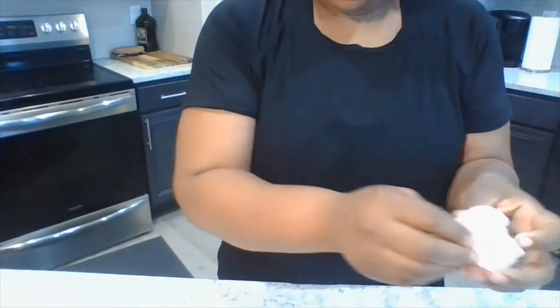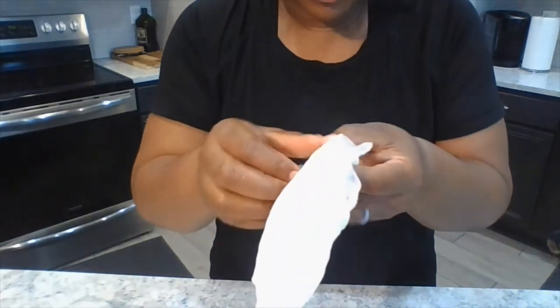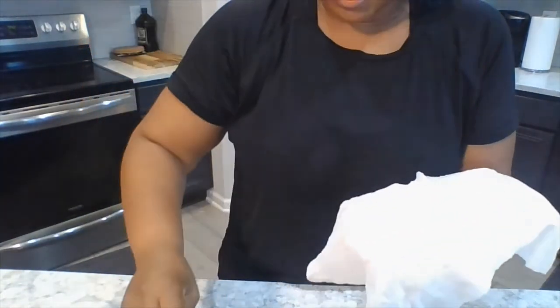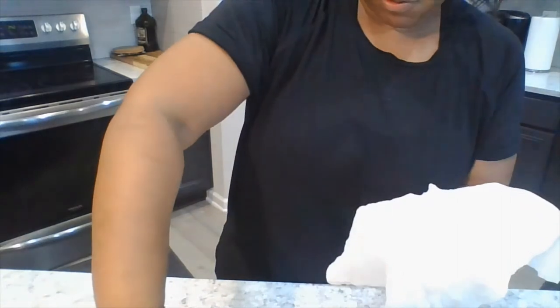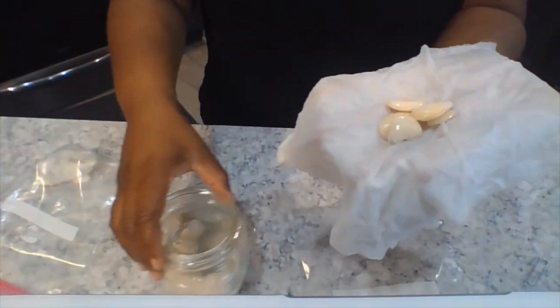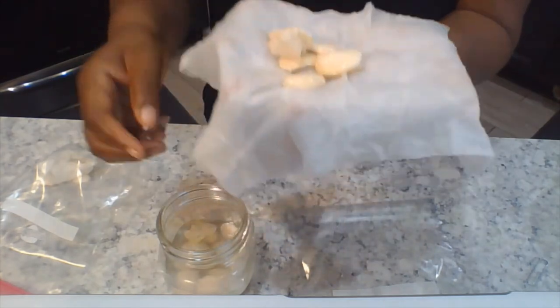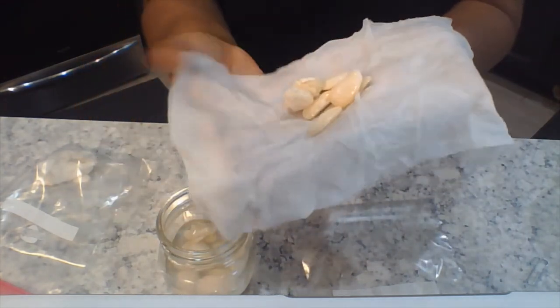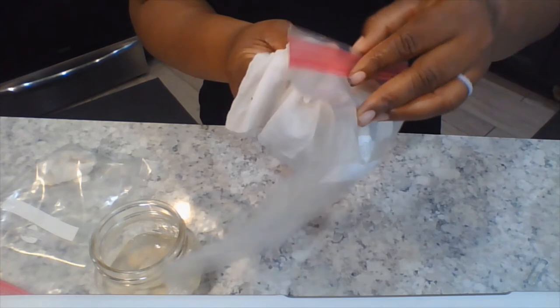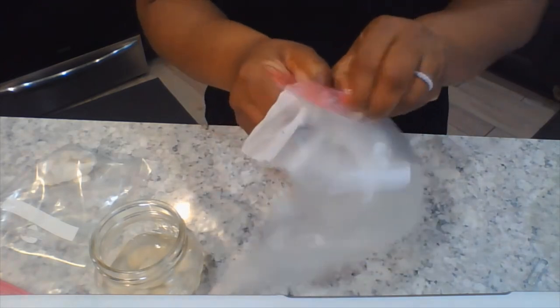I'm now going to take my damp paper towel and take my wet lima beans — I'm going to take a few of them. They're still kind of hard, but I'm going to take a few of these out and put them inside of my wet paper towel. I'm going to fold it up — just fold one time — and then gently put it in my plastic bag.